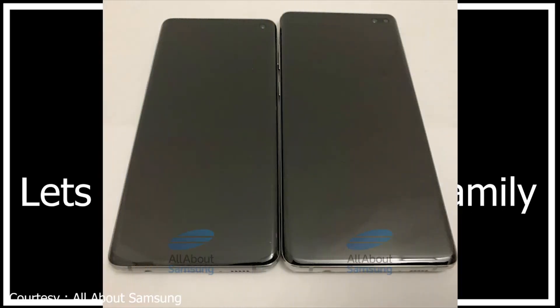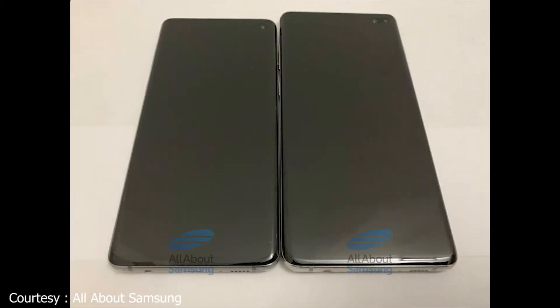Hey guys, welcome to the Samsung Galaxy S10 family leaks. Thanks to All About Samsung, two of the S10 devices have been leaked in very clear images. They seem like genuine prototypes of the actual device, and here we see them side by side.